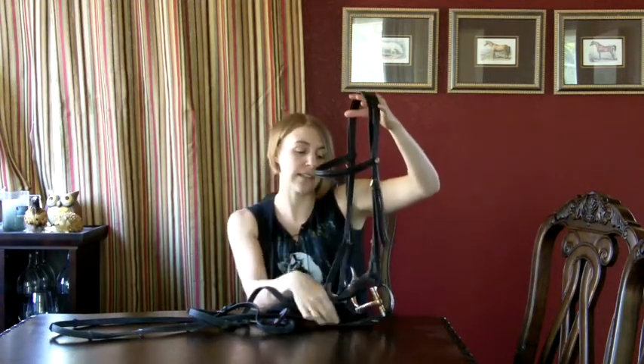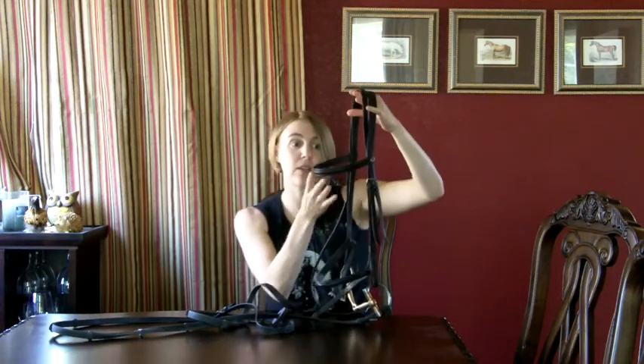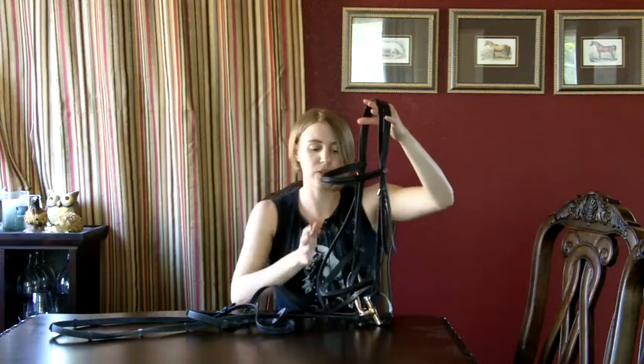In western terminology this is also called a head stall. This is an English bridle — with a western bridle you might not have a noseband, and the browband may actually only go over one ear. There are a couple of different adjustments but for the most part they're very similar.